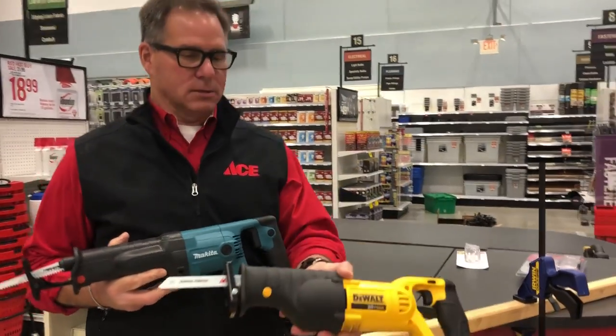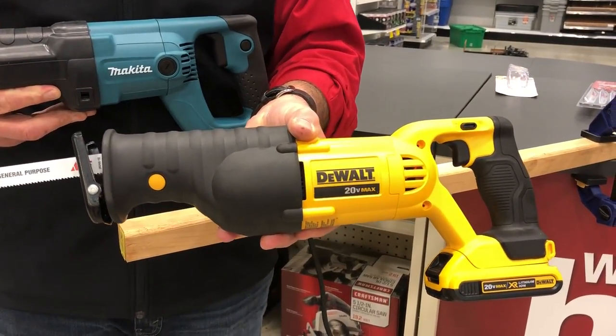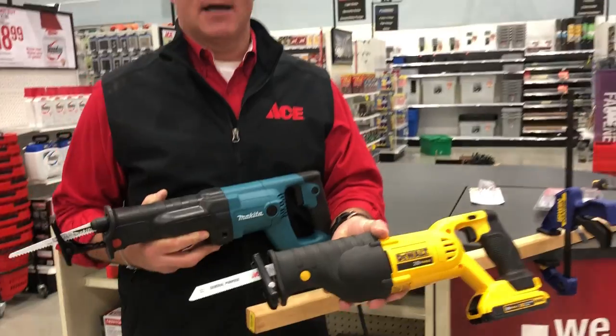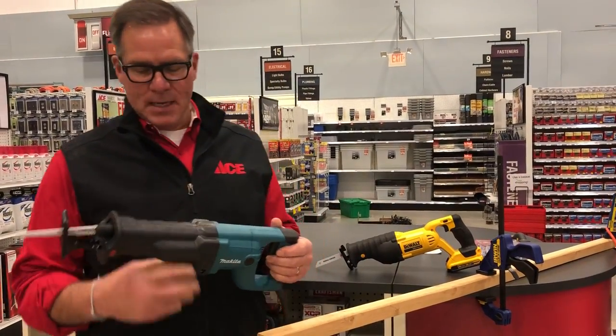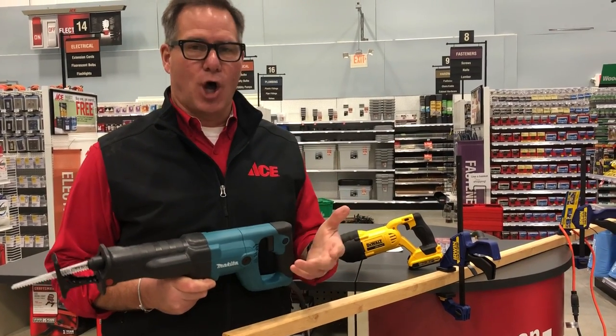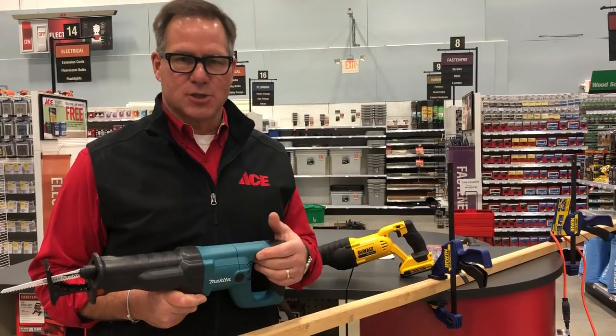This is a DeWalt and it's a cordless version. Now there are many different manufacturers when it comes to reciprocating saws — Milwaukee, Craftsmen — you name it, almost all the major tool manufacturers make one. And kind of the vernacular, it's known as a Sawzall, which is a Milwaukee product. They're really the innovator in this whole thing.